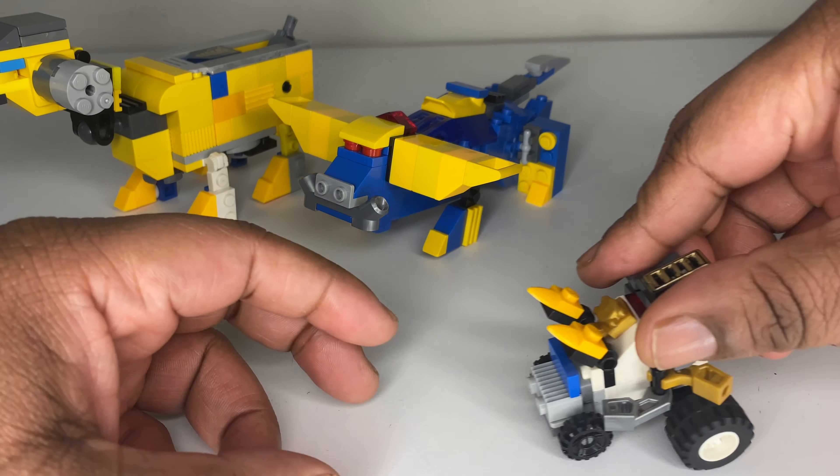It looks freaking awesome. I love the color scheme — the yellow, the blue, the gold, the black, the white — everything just fits so well. You guys be the judge of this one. For articulation, you've got the ratchets so you get 360s. You've got the Hammer Ram hand which is really cool and sleek, and the pickaxe on the other side for close range — you can really get a good stance. There's also leg articulation. I do have another zord or two to go for you guys.